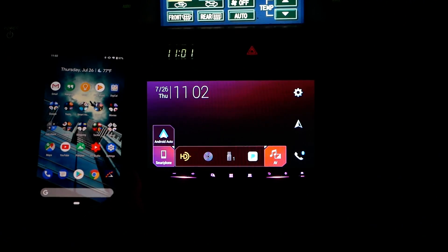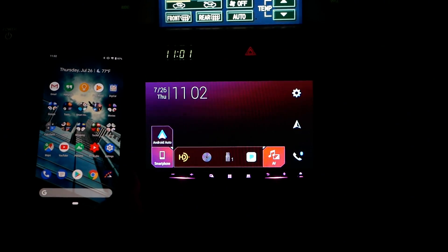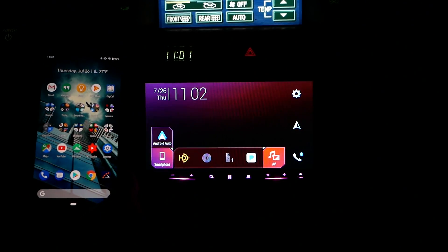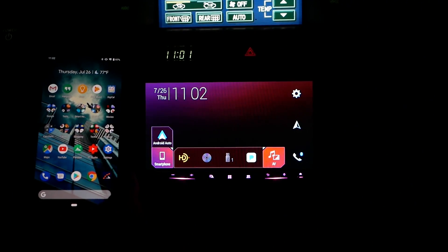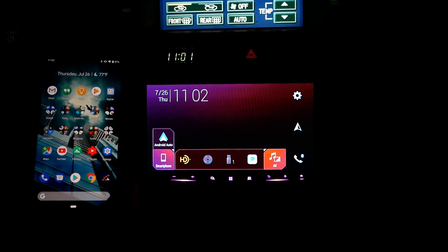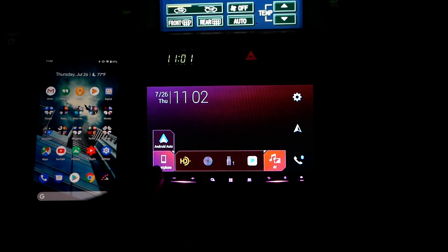You need two special things. First, you need an Android P smartphone like the one we have here, which is the Pixel. Any new phone that updates to Android P should be able to do this as well, and then you need a very special deck like the one we have here from Pioneer — it is the W8400 NEX, and it's a pretty awesome one. The review will be in the description down below.